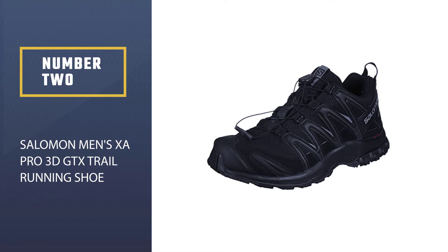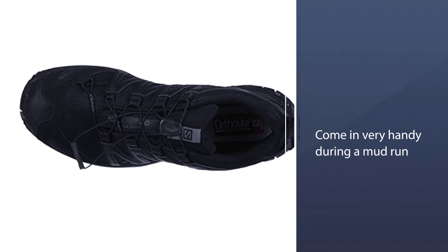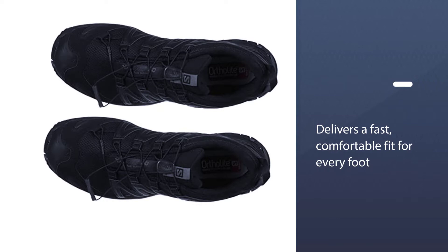Number two: Salomon Men's Czar Pro 3D GTX trail running shoe. These mud running trail shoes are made from 100% water-resistant textile material, and with its Gore-Tex booty, you can imagine these shoes would come in very handy during a mud run. With Salomon's history of over 60 years, together with the impressive features it boasts, we found these to be the number one best running shoe for mud terrains.